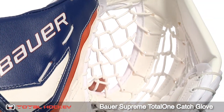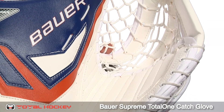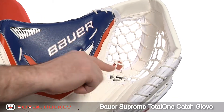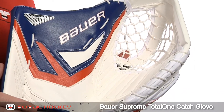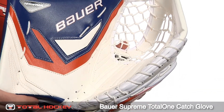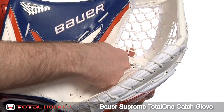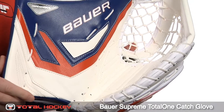The palm features Bauer's new Alive Composite design — a brand new thermocompression molded palm insert made of Bauer's EVA foam, as well as a shock dampening insert that fits directly over the fingers. These new components provide no-sting protection in the palm, and because the EVA foam is built with breaks that run from the mid palm down to the bottom of the T-web, the foam does not interfere with glove closure.